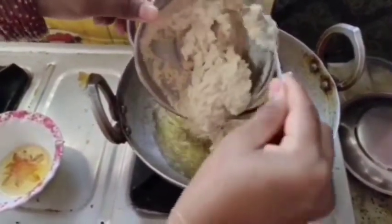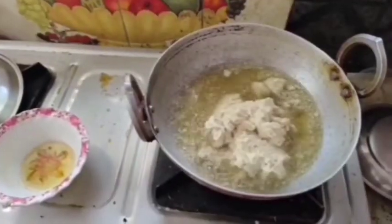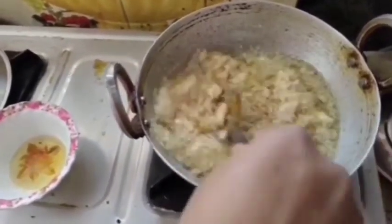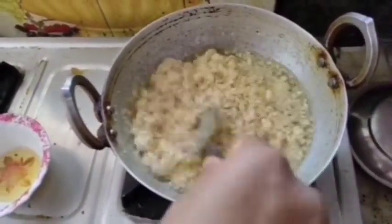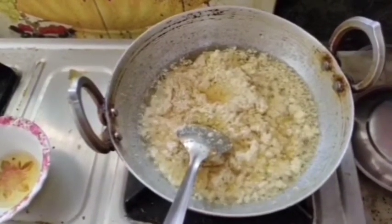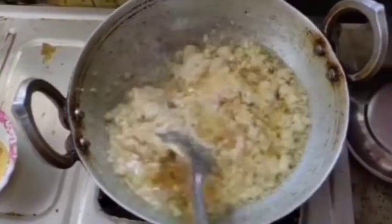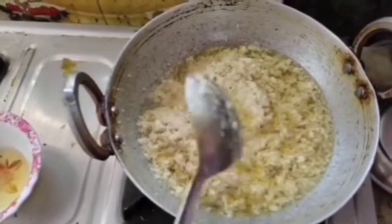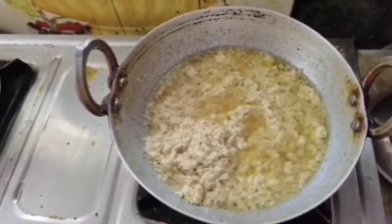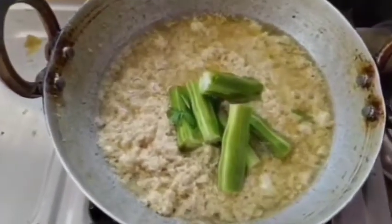Now we have masala. I think we can't add masala at this time — if we have masala, we can add it in a little bit. Now we will add salt to the masala so that the masala will easily fry. We will dry the masala and the masala will be ready.